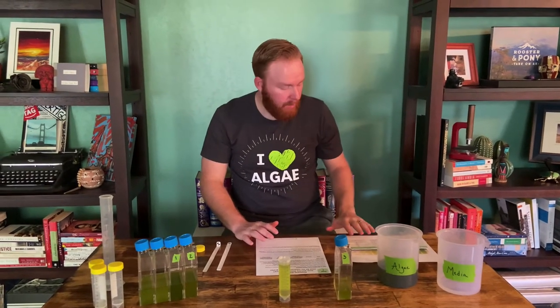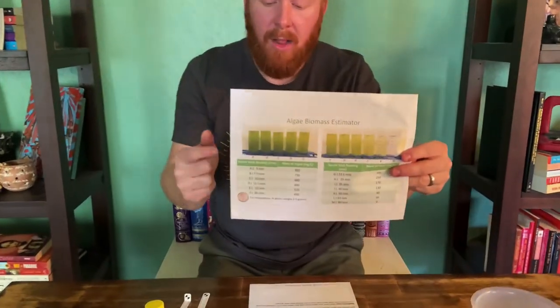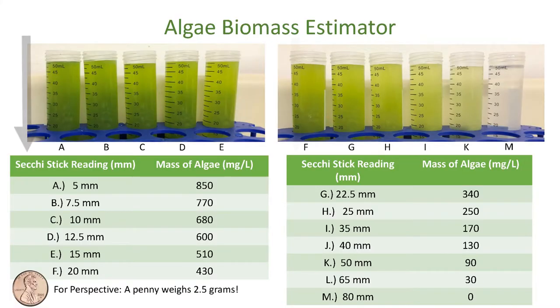The next tool we're going to use is the biomass estimator. The estimator is broken down into columns — there's one table here and a second table here, each with a left and a right column. The left column is the SecchiStick reading in millimeters, so you'll find the reading we just wrote down, which was 20 millimeters — it's right here.